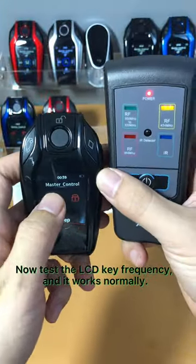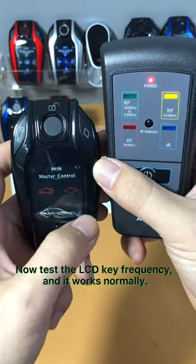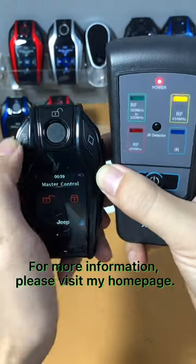Now test the LCD key frequency, and it works normally. For more information, please visit my homepage.